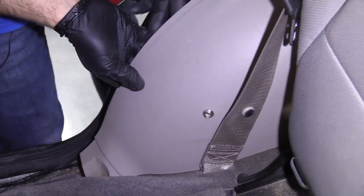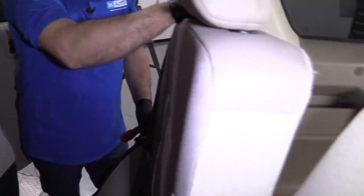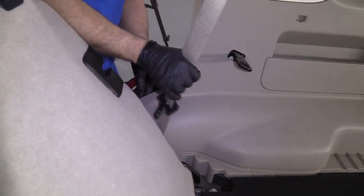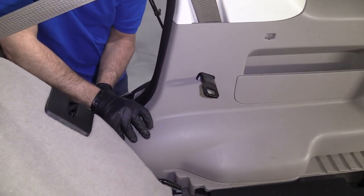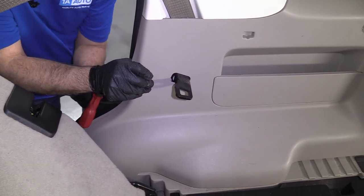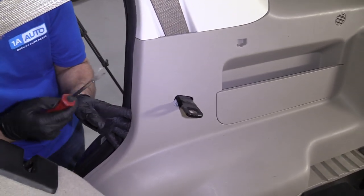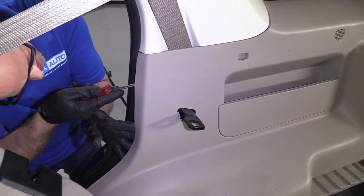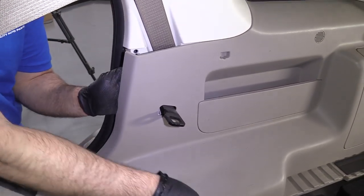We can slide this forward a little bit. I'm going to have to pull the seat down right here. Keep the seat belt out of your way. Just get in behind the panel and push it — you might have to use the trim tool. This just clips holding it in.